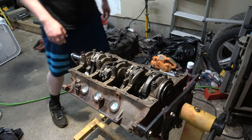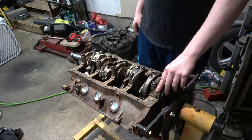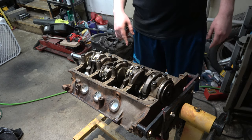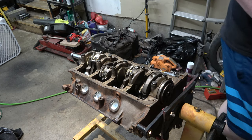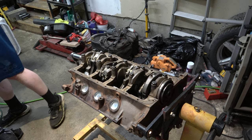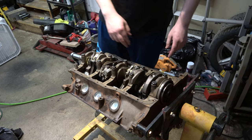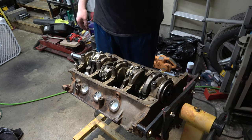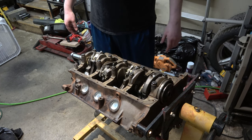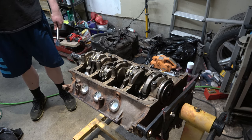I've got all eight power pumpers in. They are gapped to about 19 thousandths — at least the top two rings; the oil rings I don't believe we've touched those. I need to go grab my torque wrench. We're going to go ahead and get these rods torqued. We've already got the mains torqued. We're going to torque the rods down, and then we're done with the rotating assembly.